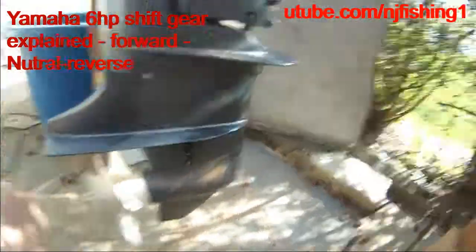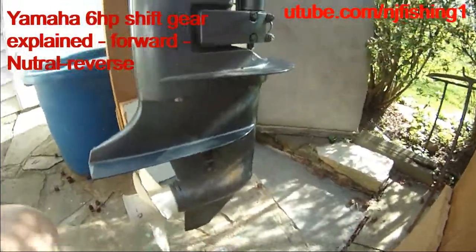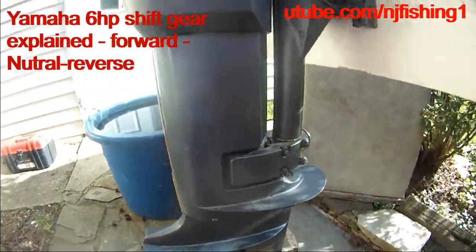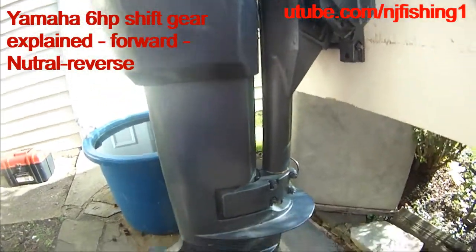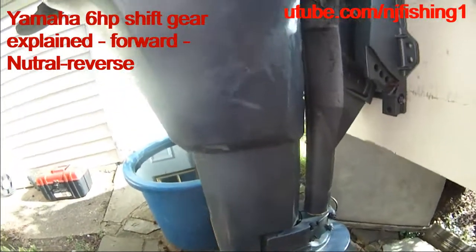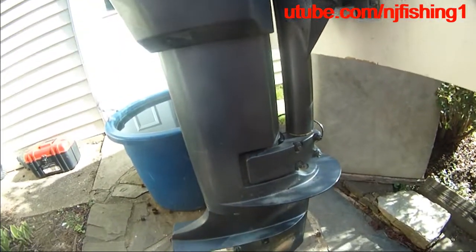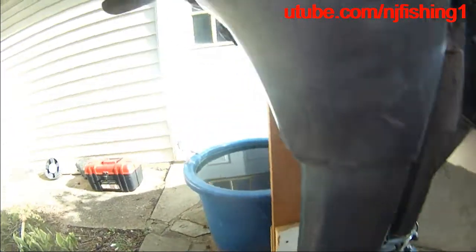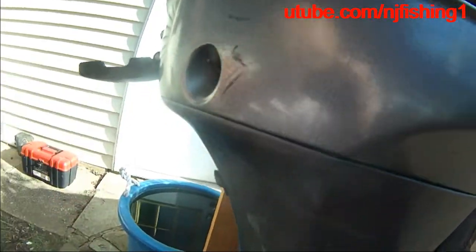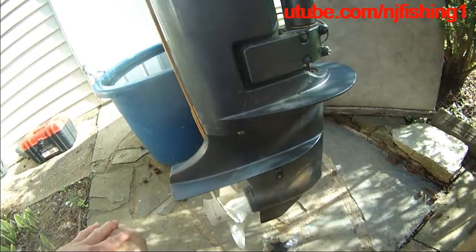I'm going to change out the motor in my Gamma 6 horsepower today because the weather is much nicer. It's cold, very rainy. That's why I didn't have time to replace the water impeller before. Because last time I did this, I started the motor, the motor actually choked and the water stream stopped shooting out. So it's time to replace the water impeller.